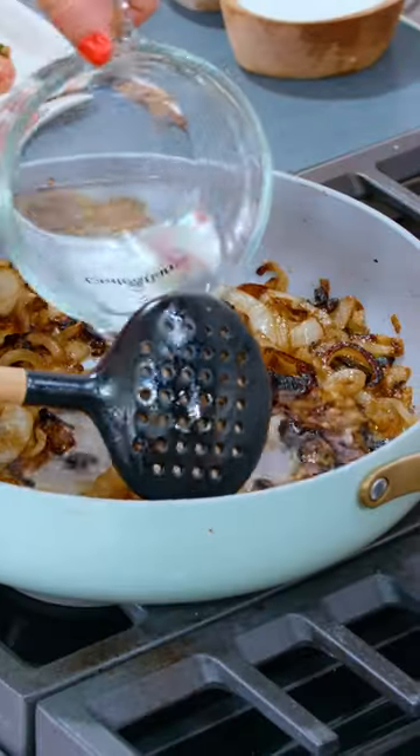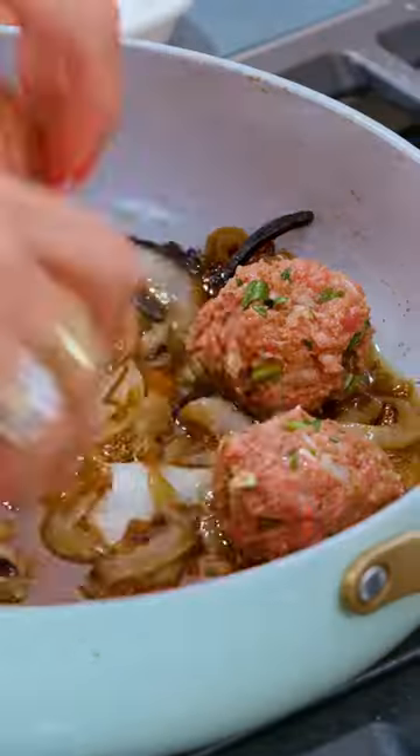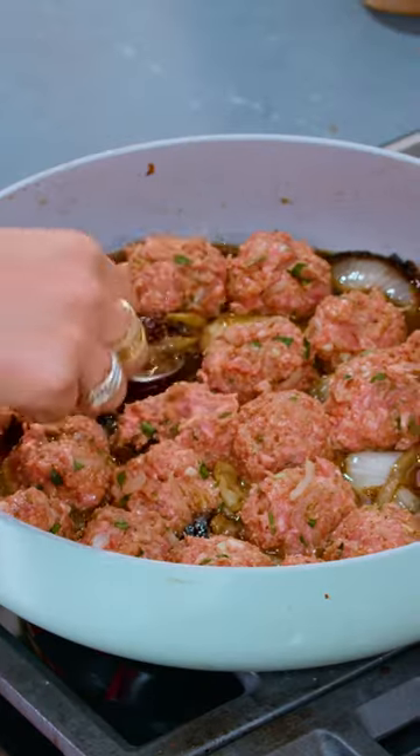Turn the heat off, add one cup of water, and nestle in our meatballs. Going in the oven at 425 degrees for 20 to 30 minutes.